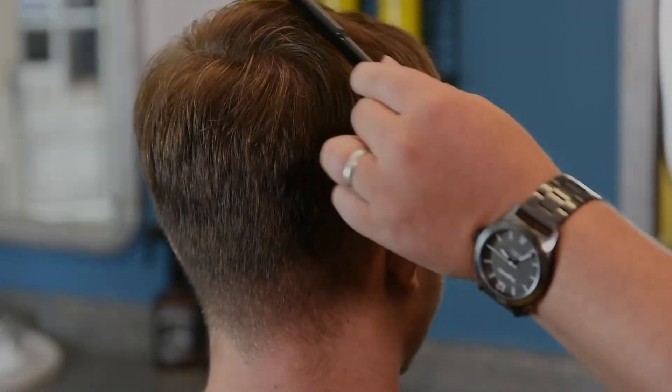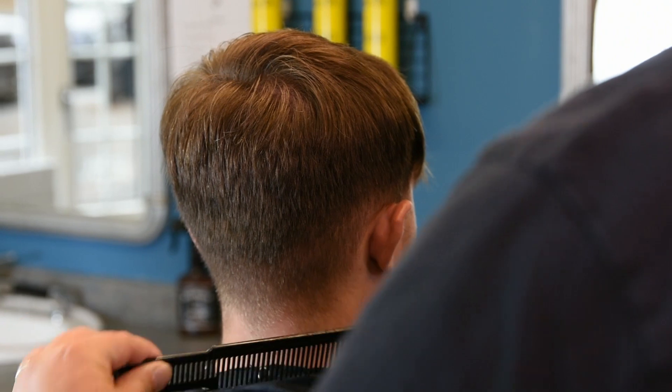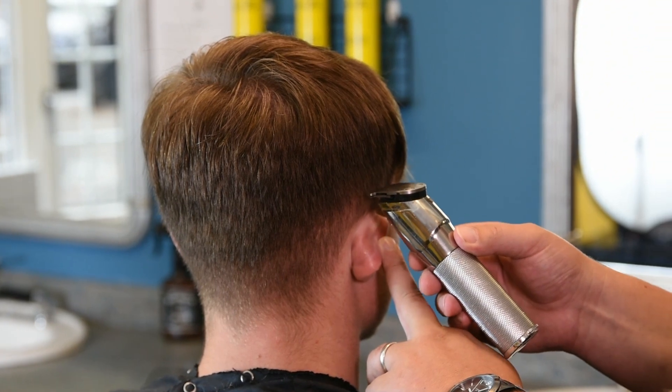We'll start off by putting a hard line in all the way around the head, keeping it nice and even, like you normally would start a skin fade. Elliot has about half an inch of hair.